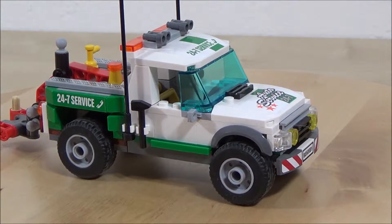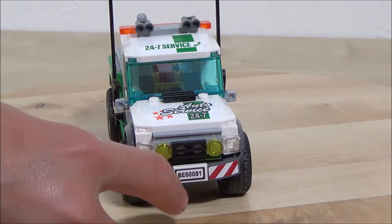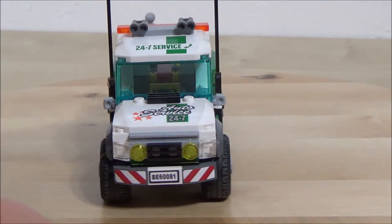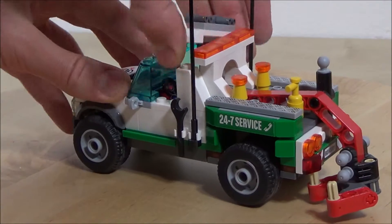Also there are the little mirror details. Now we're on to the tow truck. It has a nice 24/7 auto service stickers, and nice stickers on the front grill area. All around a nice looking front to that truck. Then you have the little step-up piece and a piece to hold the wrench.